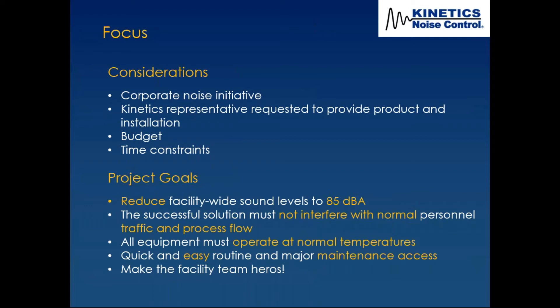The last goal is to make the facility team heroes in the eyes of their management. We really mean it — there have been a few jobs where people said, 'You guys really made us heroes because it worked right the first time and we achieved our noise control goal.'